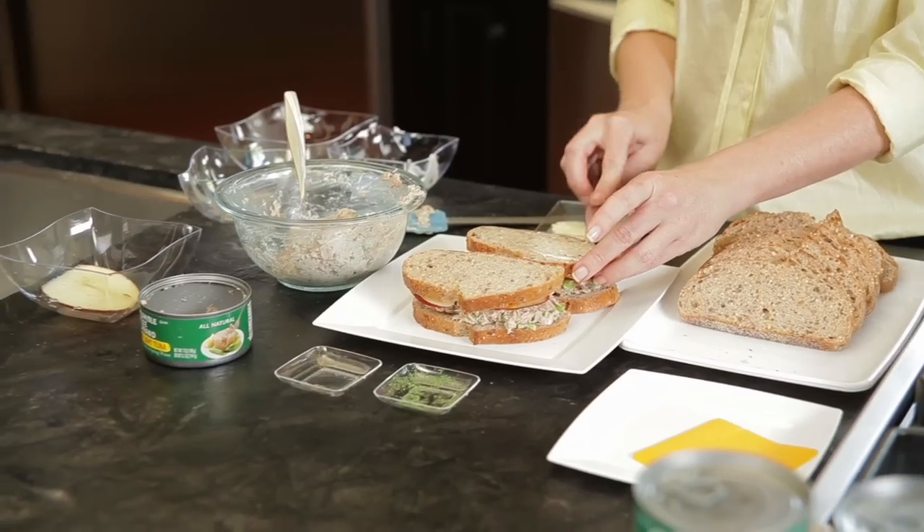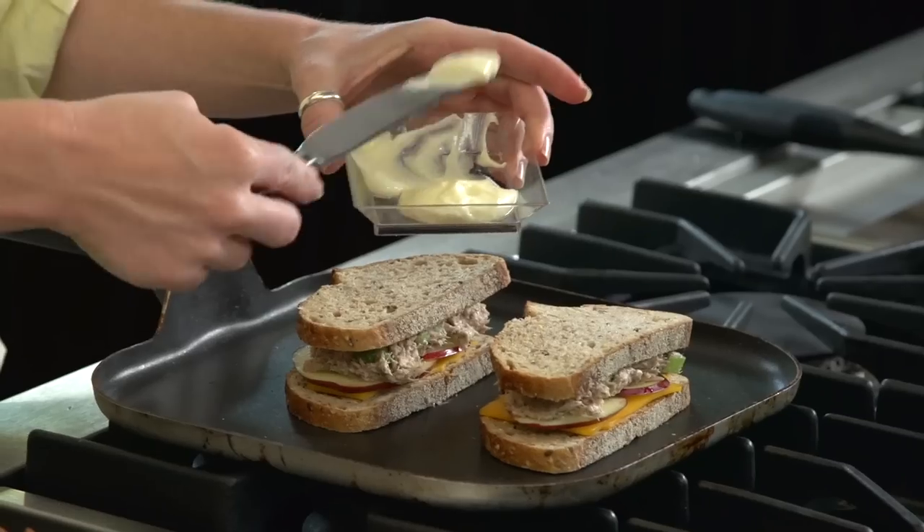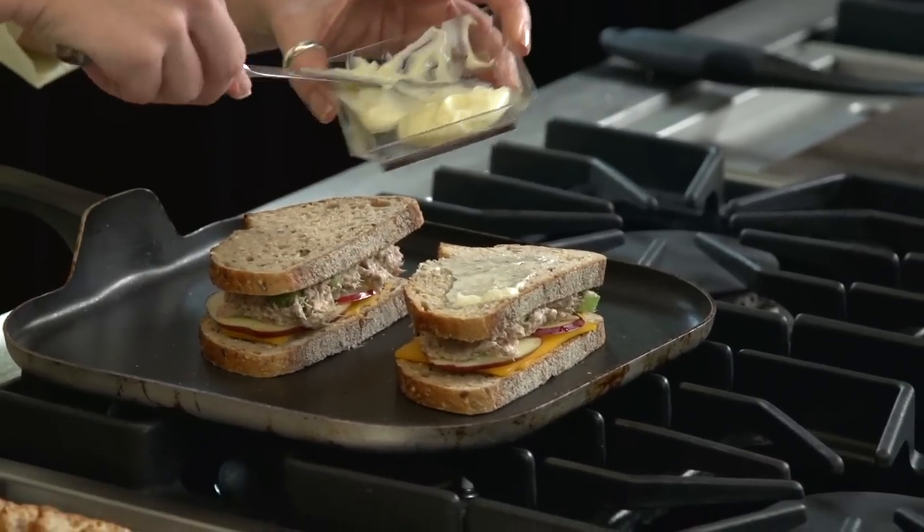Then lightly spread one teaspoon of butter on one side of each sandwich. Add to a sandwich press or pan, butter side down, and repeat for the top slice.